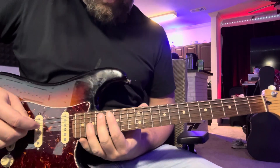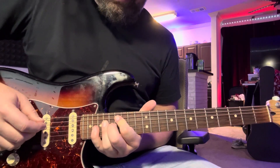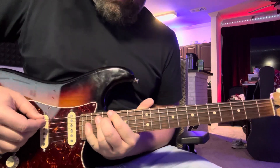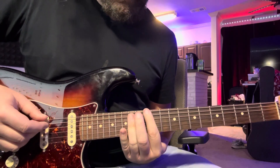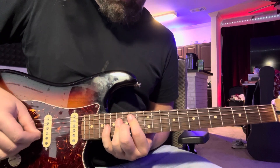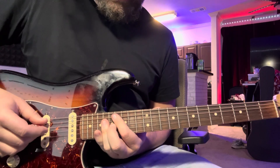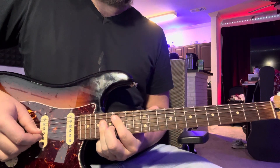Now here's what that looks like: 16, 18, 20. Then 17, 19, 21. Then 12, 14, 16. Then 14, 16, 18. Then 16, 18, 20 again. That's the first go around.